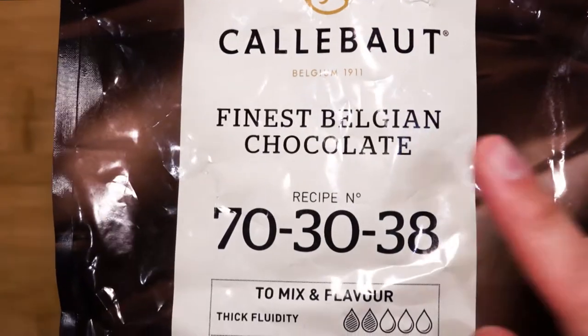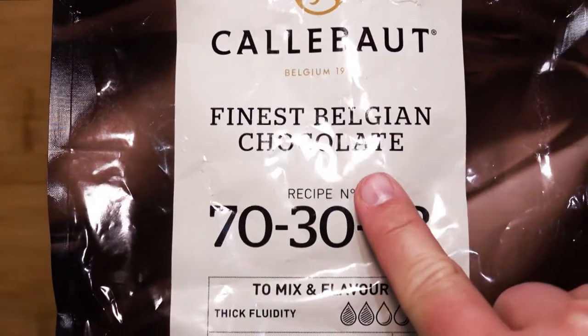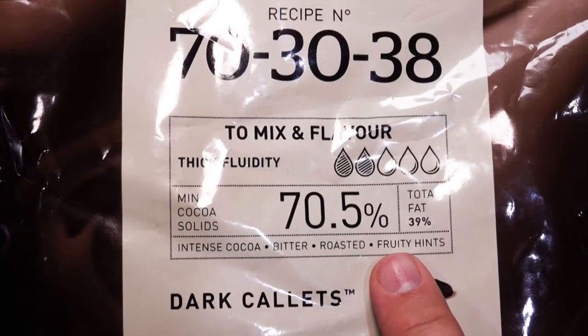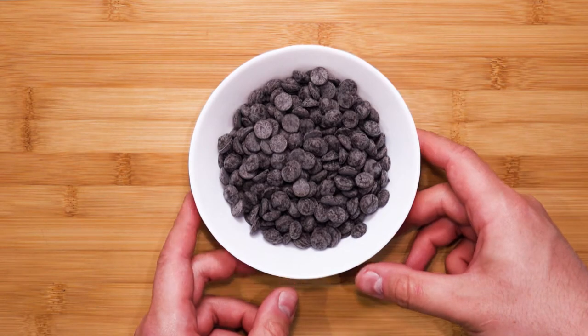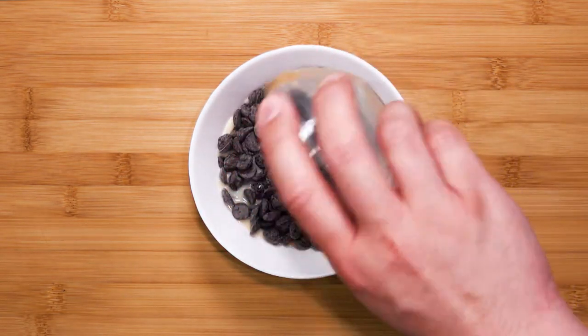I will be using chocolate from Callebaut, which is from Belgium — the percentage for this is 70%, making it really, really rich. Who doesn't want to indulge in a rich chocolate dessert? Measure out 200 grams of chocolate.